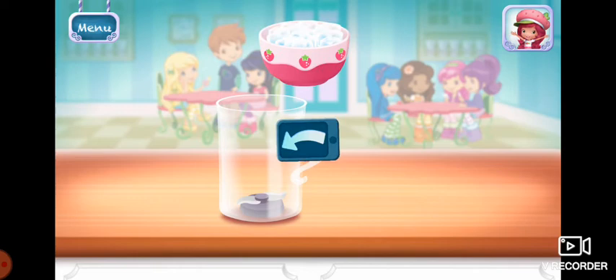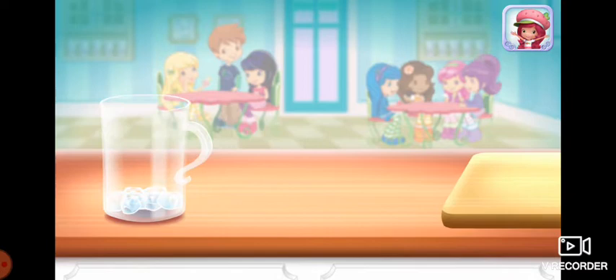Berry Berry Smoothie. Smoothies are both delicious and healthy. Let's make one with your favorite ingredients.